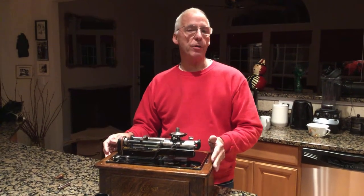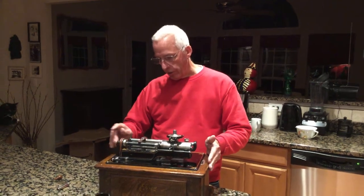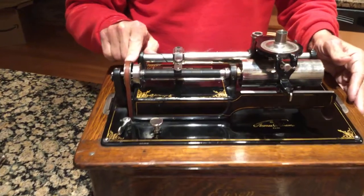Hi, Dyslexic Genius here, Brad Herc. A question came up online about Edison machines and two and four minute cylinders. Edison has a changer system which looks like this at the end over here by the pulley.